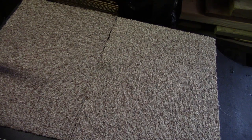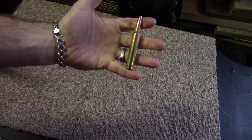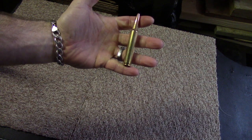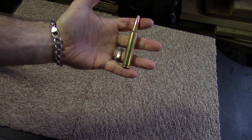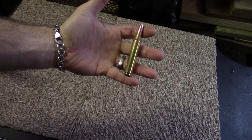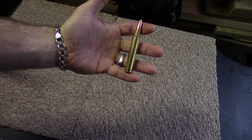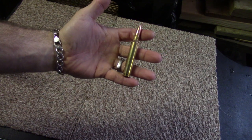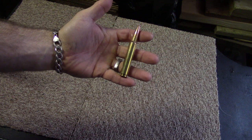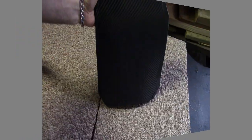Can you guess what has three and a half times the amount of energy that 5.56 does? Our friend .338 Remington Ultra Mag. This particular round is a 250 grain soft point, coming in at around 2,900 to 3,000 feet per second, or roughly 4,500 to 4,700 foot-pounds of energy depending on how it chronographs. So what are we going to do with this today?